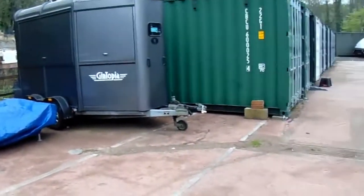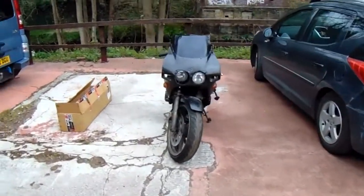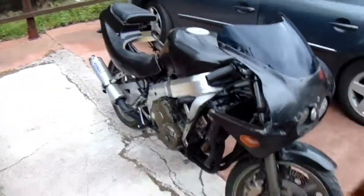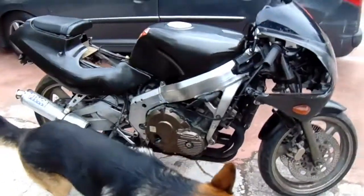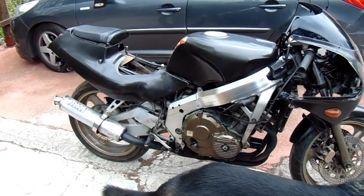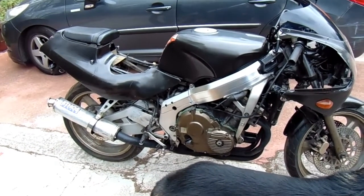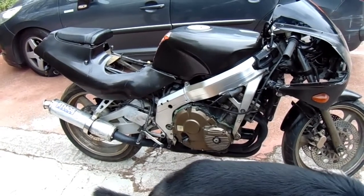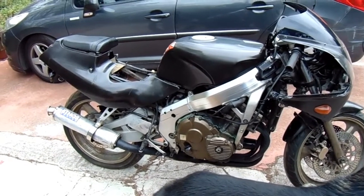So guys, as you know I had this on eBay - started it off at one pence and it reached £470. But the winning bidder messed about: said his mate's van broke down, then said he might be getting made redundant. So I just cancelled the order and it looks like I'm going to be keeping it a bit longer.